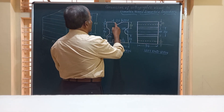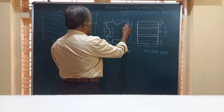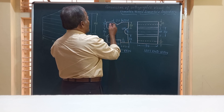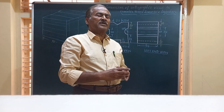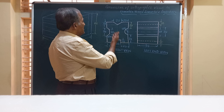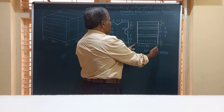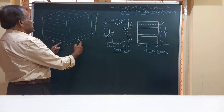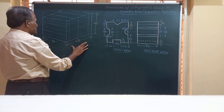Starting from the top face, there is a V-groove or V-slot cut exactly at the center of the top face, which has a width of 20 mm (20 plus 20) and a depth of 10 mm. As per the simple common rule for drawing the isometric view, first you have to identify the major dimensions: the length is 60, the width is 50, and the height is 60 (20 plus 20 plus 20). We are going to construct a box with width 60, height 60, length 60, and width 50.